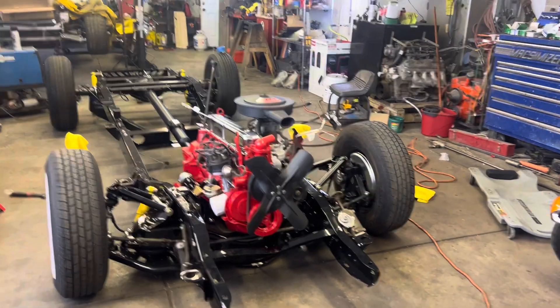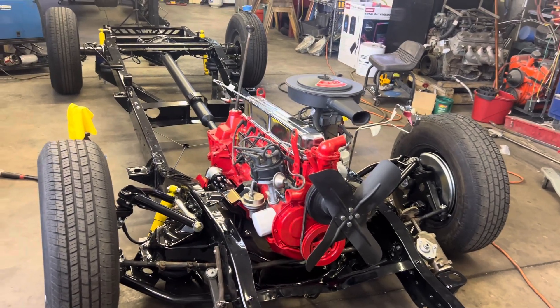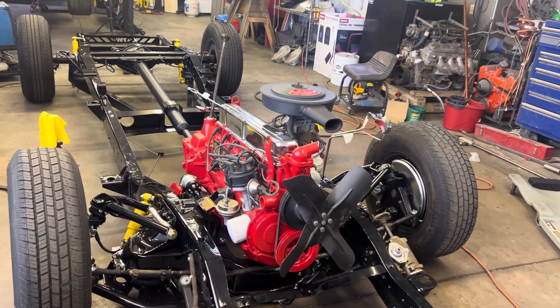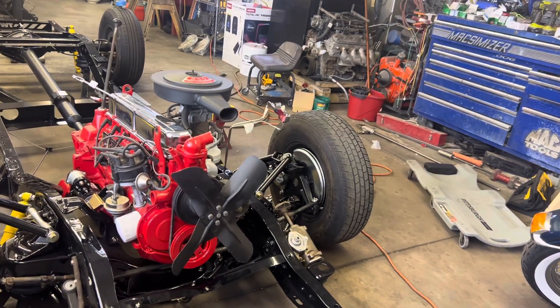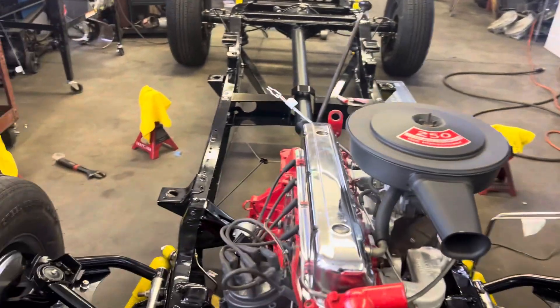Just a quick update — working in the garage again tonight. Airbags, suspension, and brake lines are all in, ran, and tight. Just got to put a few line fasteners on the frame.